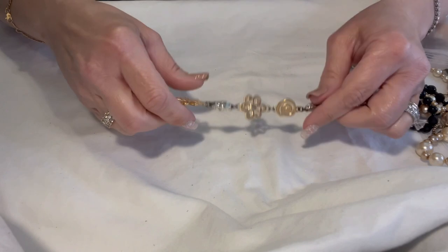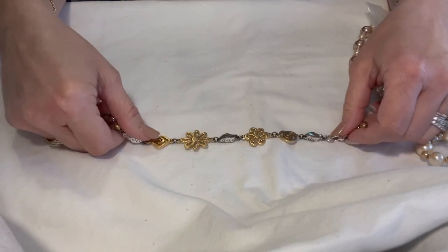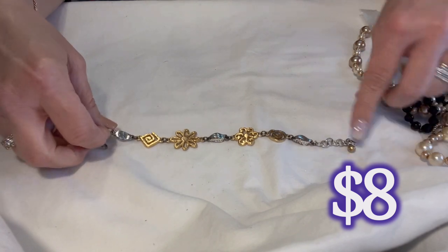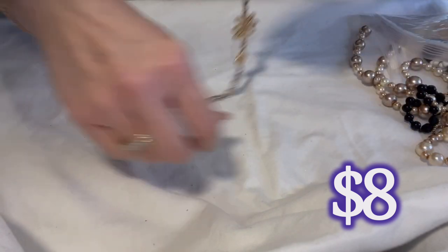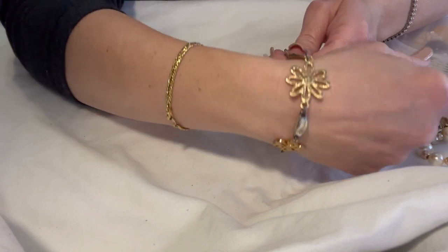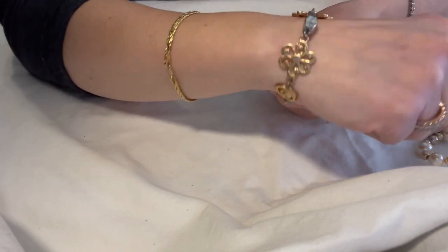At the 15-minute mark — here is a beautiful Brighton bracelet. It's got the little Brighton hang tag right there: two-toned gold and silver, super cute, great condition.